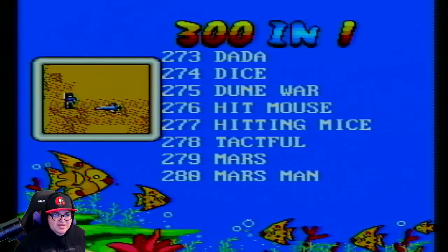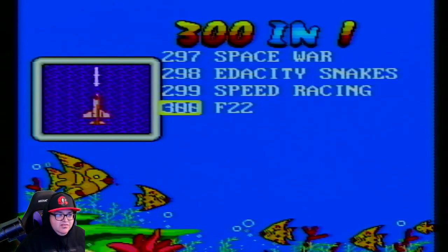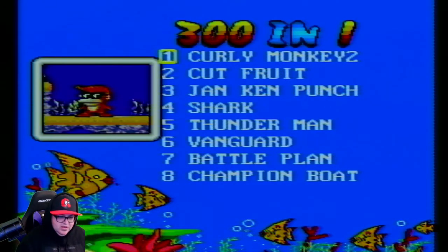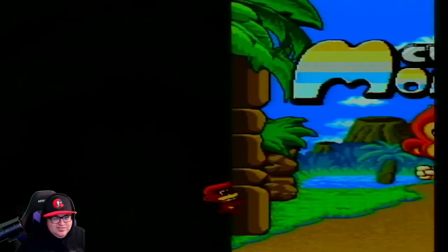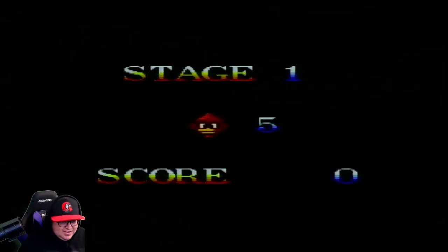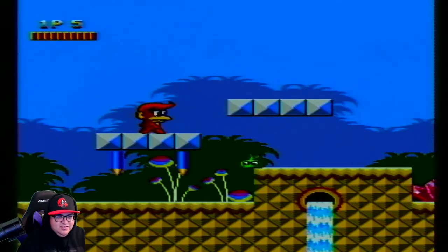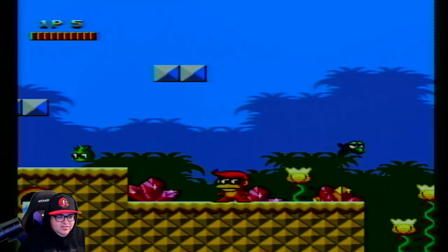Let's go back to Curly Monkeys — the first game on here. Hit Start to get in. Look at that! Let's check out this triple-A title. I guess I should have started with the first level because I don't know what the storyline is. Okay, throwing bananas — okay!